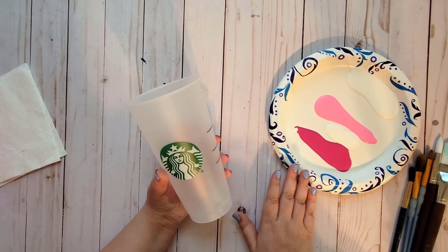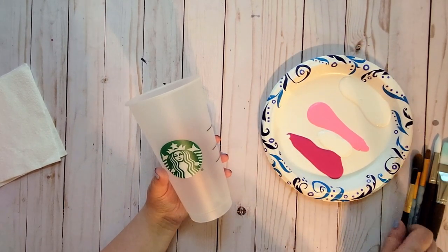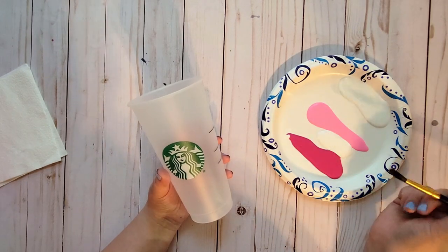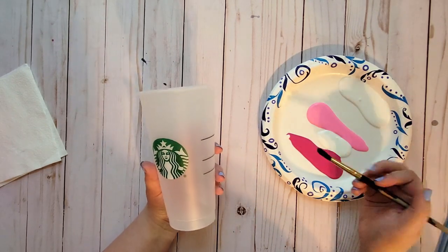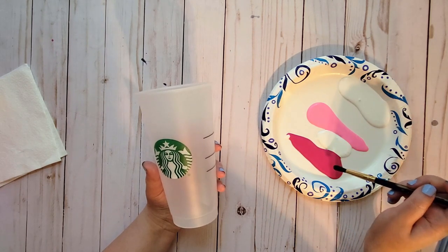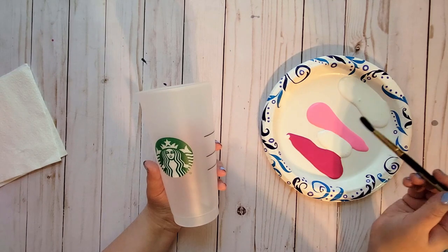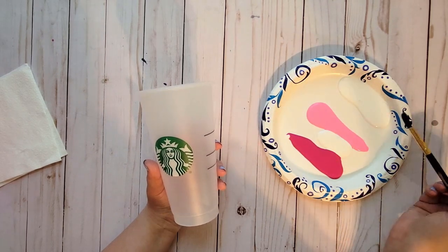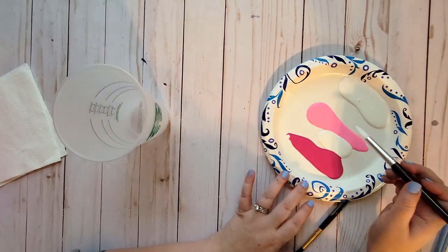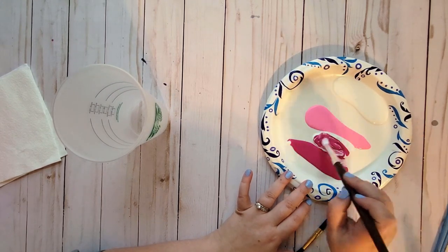Okay, so now I have my paints here and I'm ready to start painting. My thought is I'm going to basically just be painting flowers, but doing kind of like an ombre. The middle of the flower is going to be the darkest, then I'm going to mix that color with a little bit of white and just work my way out, getting lighter. So I'm just going to start mixing my colors here.